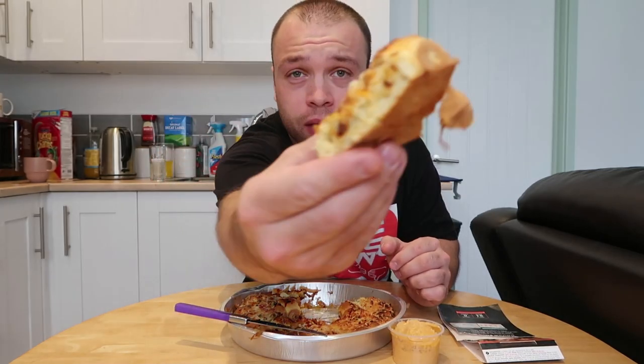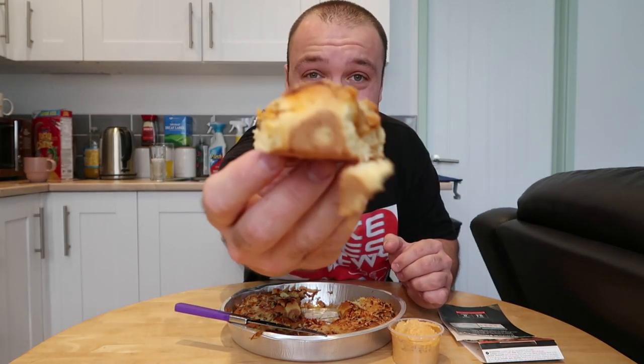Wow — it literally feels like mini burgers. Here you are guys, that's your tear and share piece. You get a great texture from the brioche, you've got the beef, you've got smoky bacon, you've got the gherkins all in there together. Honestly these are like a 10 out of 10 — these would be fantastic for a pizza evening or an evening inside with the family.